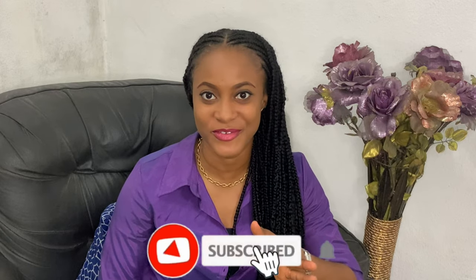Hi guys, welcome back to the channel. If you're new here, please don't forget to subscribe by hitting the subscribe button down below — it's absolutely free and it helps the channel grow. In today's video, I'm going to teach you guys how to make a side ruched dress. I have a couple of other ruched skirt tutorials on the channel; the links will be in the description box down below. The top part of this side ruched dress is going to be a cowl neck.